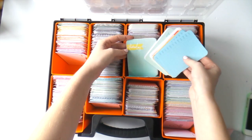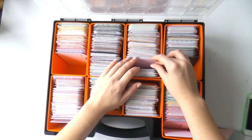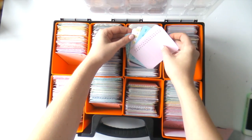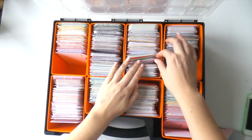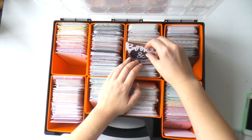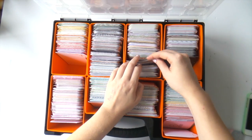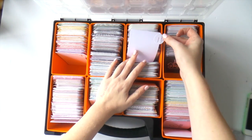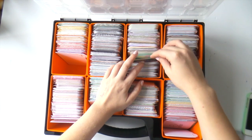Then I have a section for days and months — cards with days of the week, little calendars, that type of thing. Next is numbered cards, which contains cards with numbers on them. I also have a special section for food because I found I was always hunting for those. For example, there's a card that says 'Books and Coffee' that I love, or 'Totally Yum,' where you could pop a photo of dinner. I'm quite a food selfie person so it helps to have food separate.